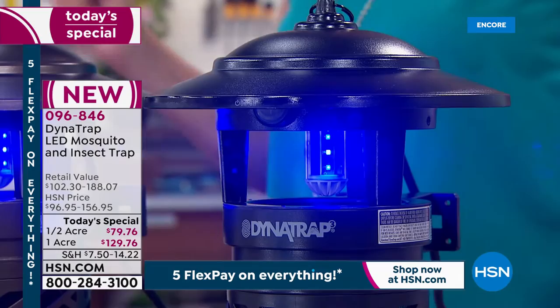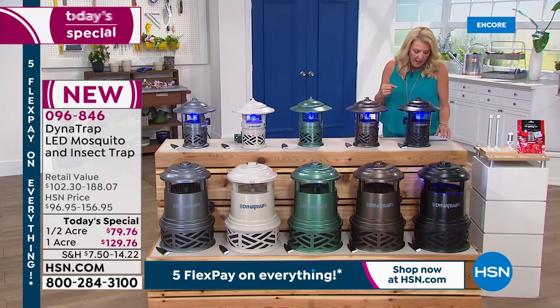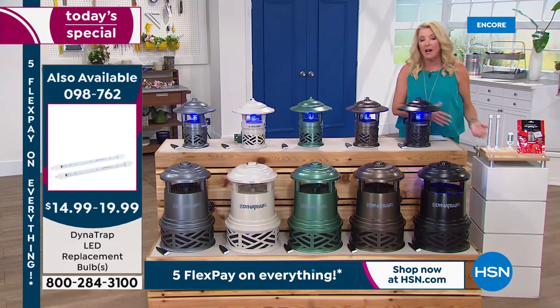People worry that running the light all day and all night will cost a fortune for bulb replacement — but it doesn't. If you need to change the bulb a couple of summers from now, replacement bulbs are available tonight. You get two bulbs with the one acre and one with the half acre — and the price is just $15 to $20. It's not a fortune to upgrade or get that extra bulb when you finally need it.